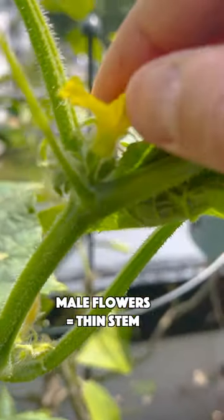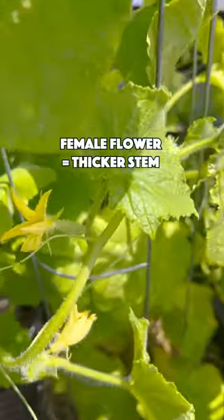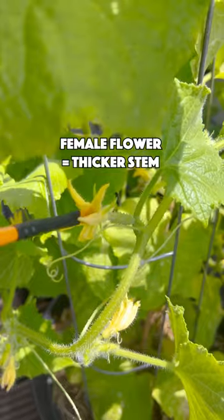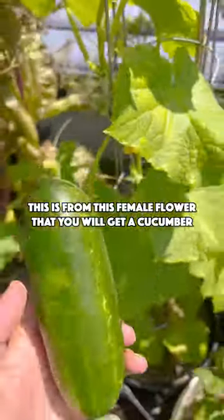Identify the male flowers with a thin stem, and with a paintbrush take the pollen from this flower that you can then transfer to the female flower — the ones that have a bigger stem. It is from this female flower that you will get a cucumber.